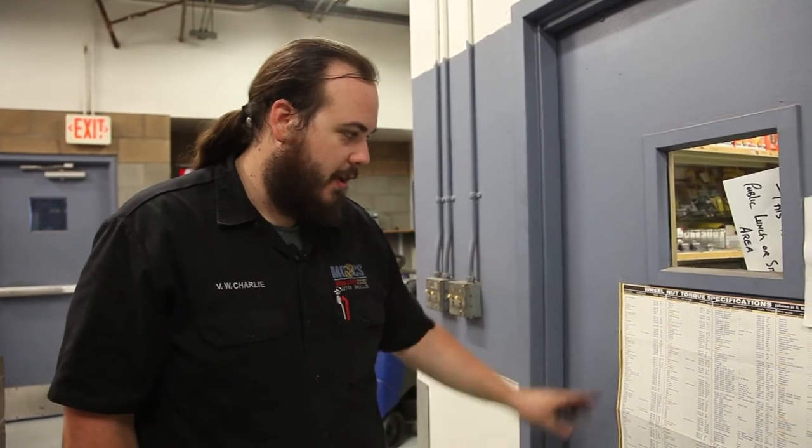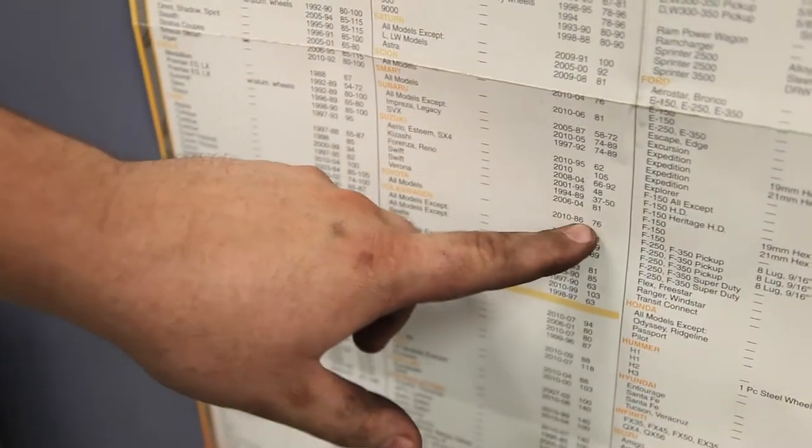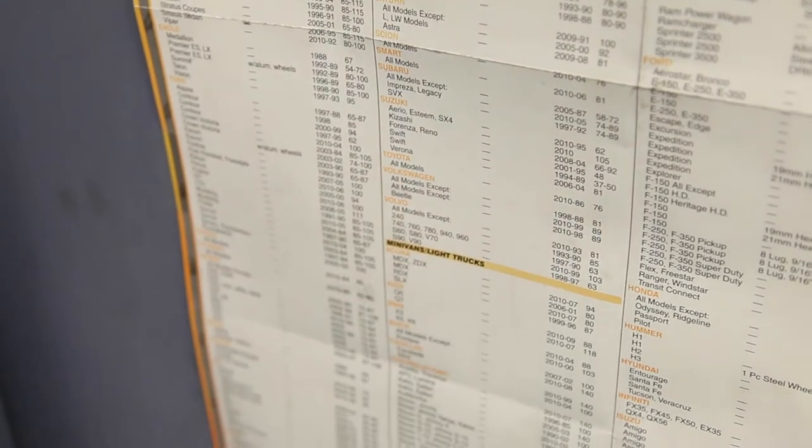Here at the Auto Skill Center we have a chart that tells us how tight the lug nuts need to be. We're going to find our Toyota on here — it says all models 1986 to 2010 are 76 foot-pounds.